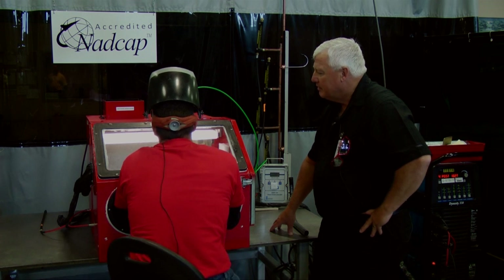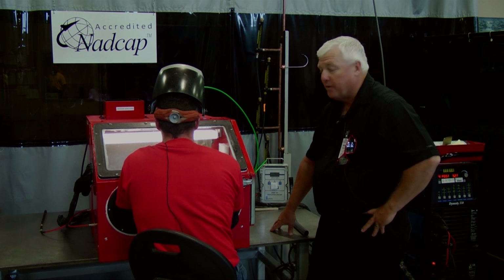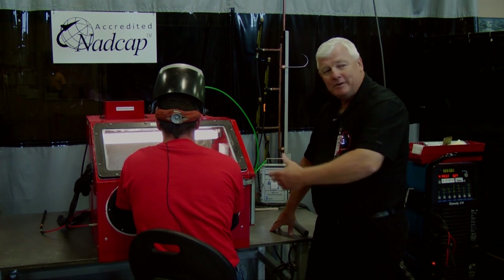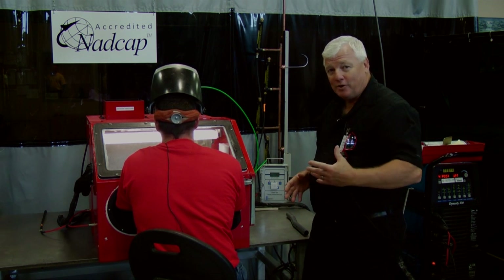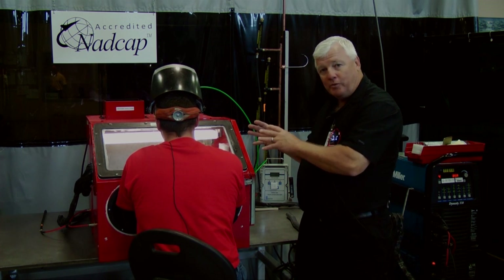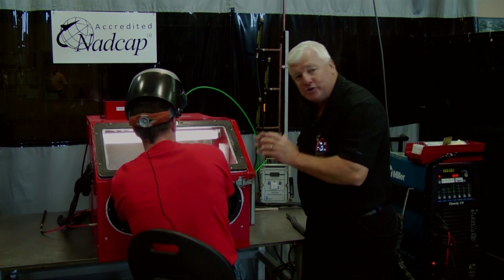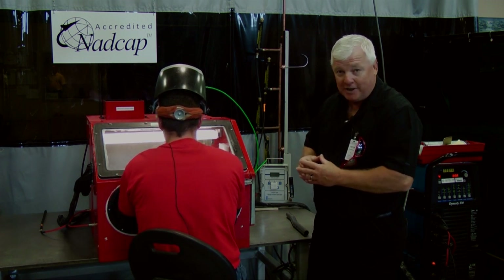And that's acceptable. It looks good — it's cooled off, it's perfectly silver. And as you can tell, Jeff can't pull his arms out. He's there, he's ready to go. He's getting ready to do a part now, so I'm going to back off and let him do his job. He's going to go ahead and weld up some of these titanium parts.